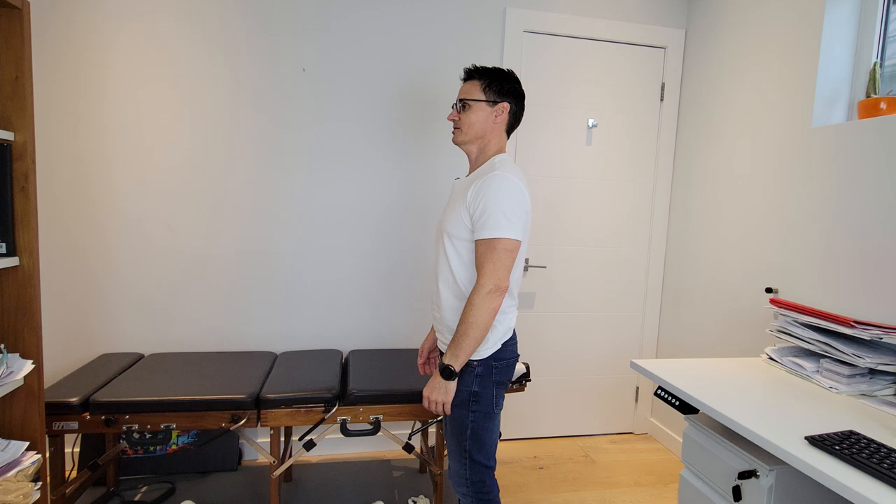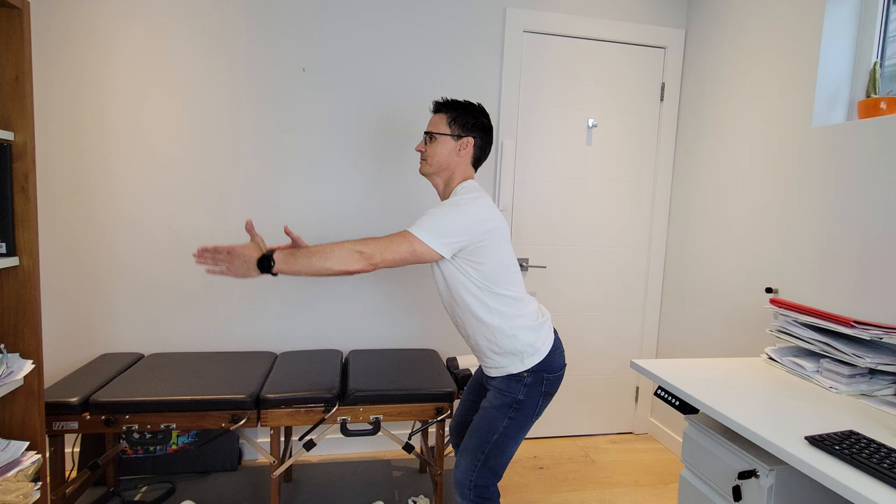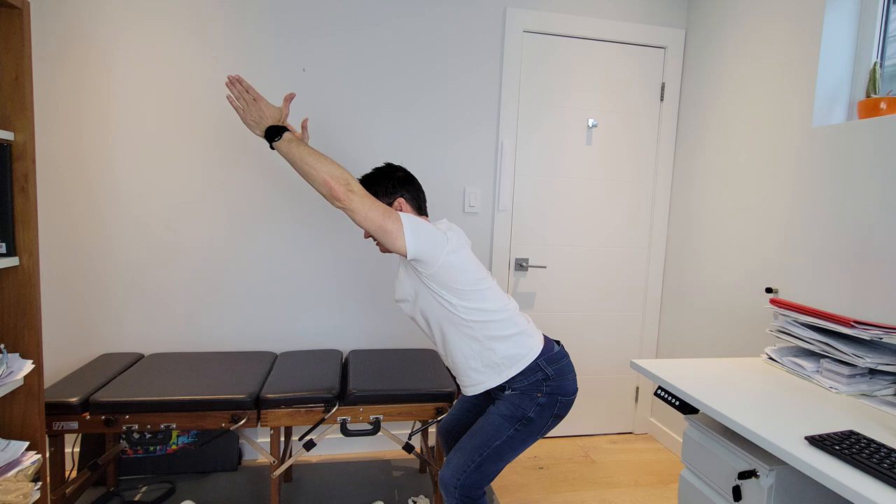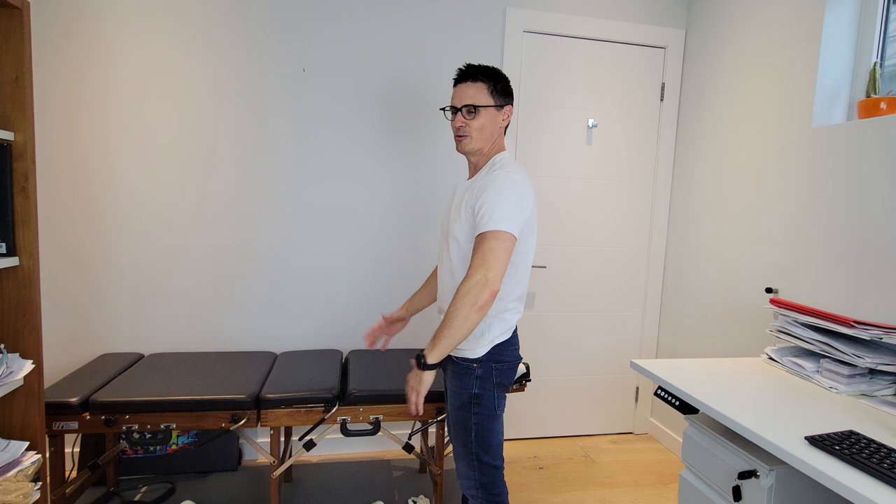Let's do this again slowly. We're going to get ourselves in position, and as we hinge through the hips, our arms come up — and drop down. Really isolate those muscles. Four, three, two, one — and come back up again.